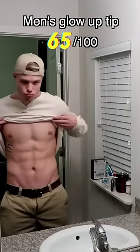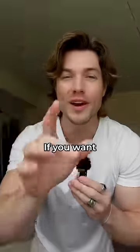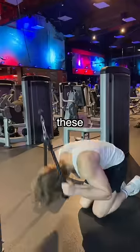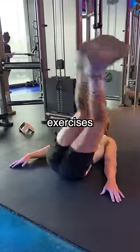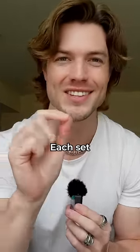Men's Glow Up tip 65 out of 100. If you want abs like that, try doing these three exercises for three sets of 20 repetitions with only 10 seconds in between each set.